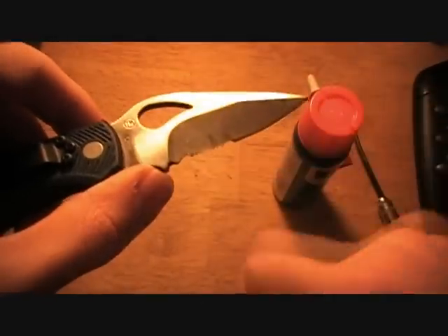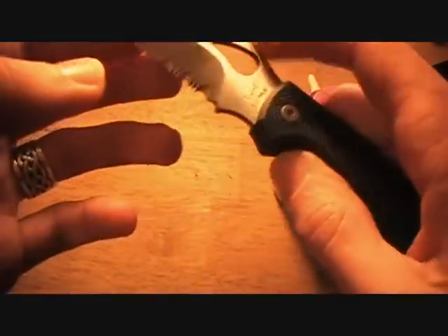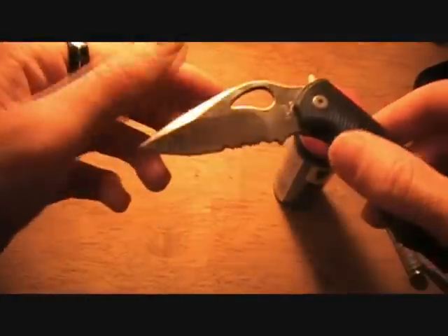Some knives, such as those made with AUS-8, AUS-6, or D2 — which is a tool steel, not a stainless steel — those steels will rust really easily. You'll get little spots of rust here and there.